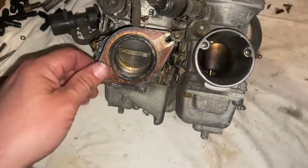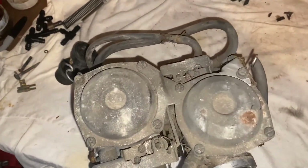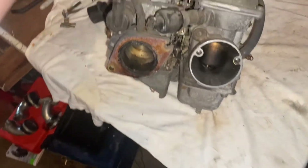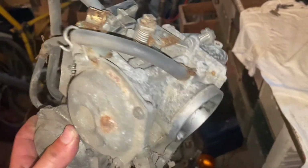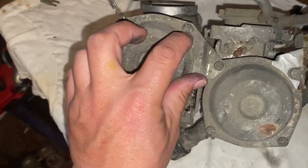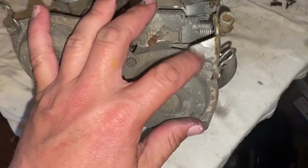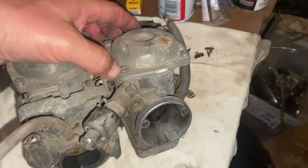I wasn't going to open these up but I've had requests, so why not indulge the watchers and see what we've got. This could be water — I don't know, this sat out for a long time. I'm going to grab my vice grips. I never trust trying to open these screws with a screwdriver because typically you're just going to strip them out. It's usually easier to put vice grips on the outside for a good bite.